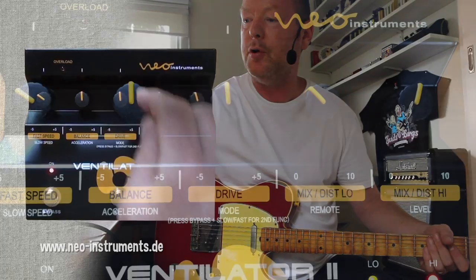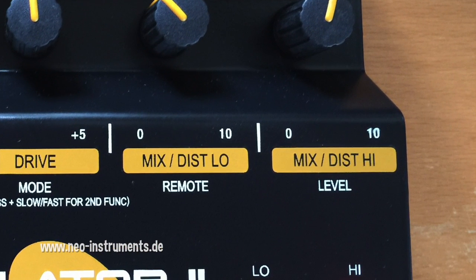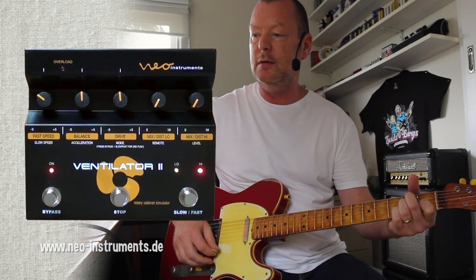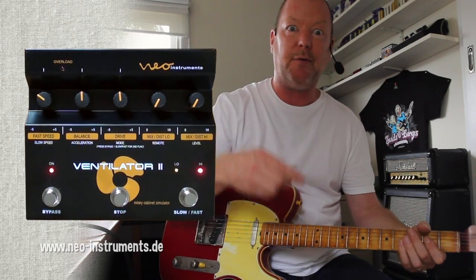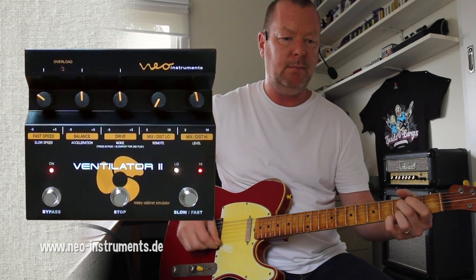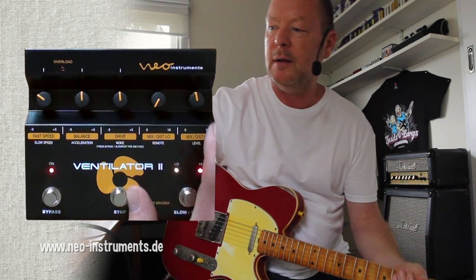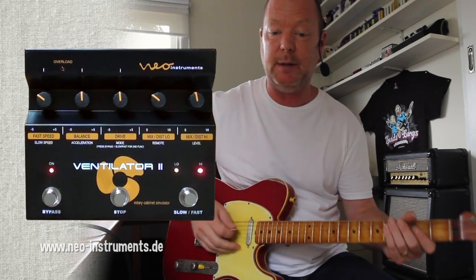So we've got our drive and mode knobs there. And also we've got low and high mix knobs here. All the way to the left is basically going to stop those rotors from turning at all — or mix them out, rather. If I turn the high one up, we've got our Memphis sound where the low rotor is not moving at all. But I can mix it in a little bit.